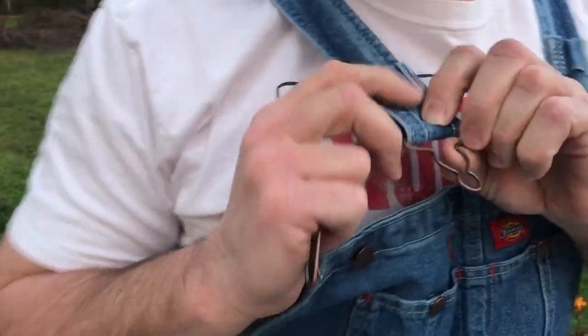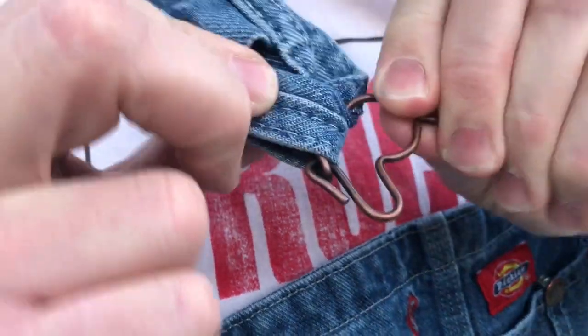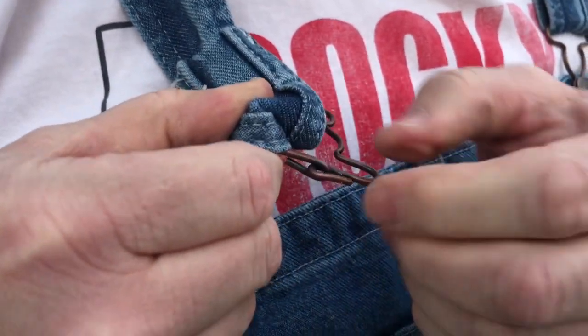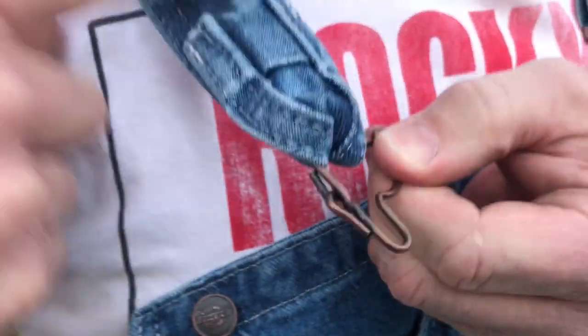All you got to do is the same thing to this piece here. Let me fold it back around where you can see it — just take your needle nose, fold this one out a little bit, fold this one out a little bit, and you can unhook it and remove it.